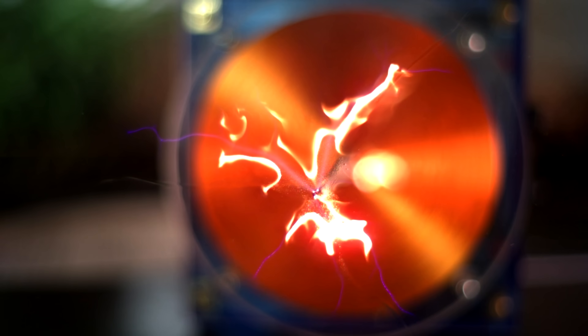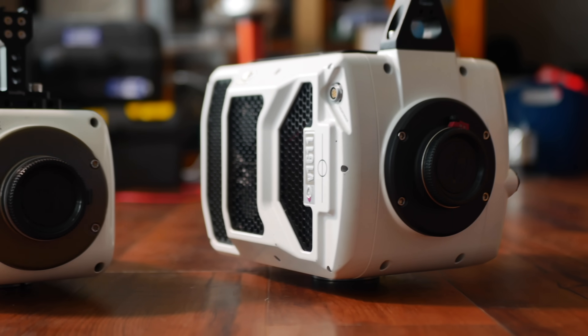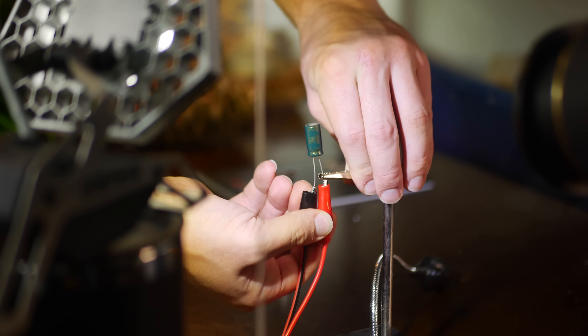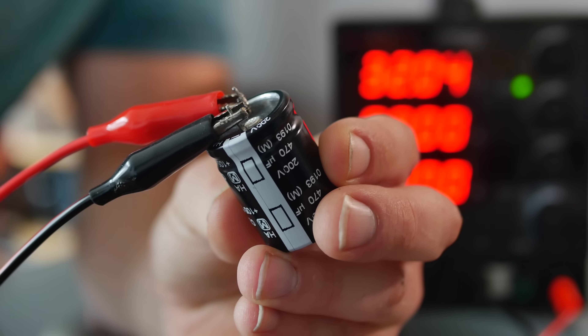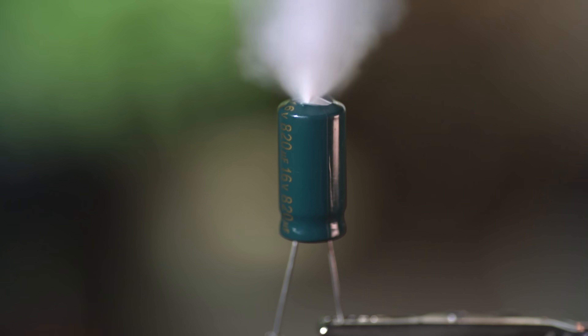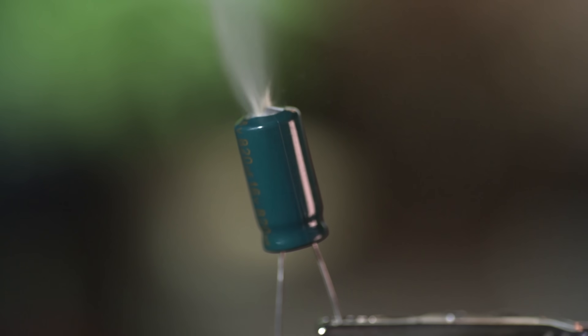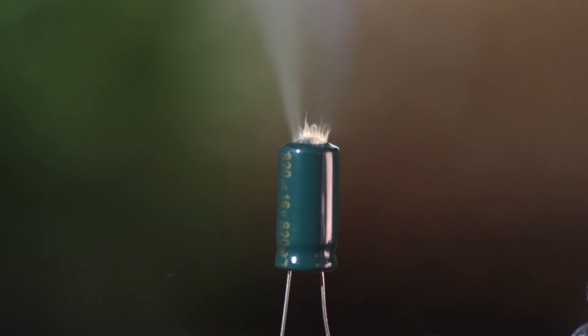An idea popped into my head when I was filming my last video about slow-motion plasma. I had a phantom camera at my disposal and filmed a few capacitors exploding. Wire them up correctly and nothing happens. But push them beyond their limits, and the fact that they self-destruct so readily got me thinking about practical uses.